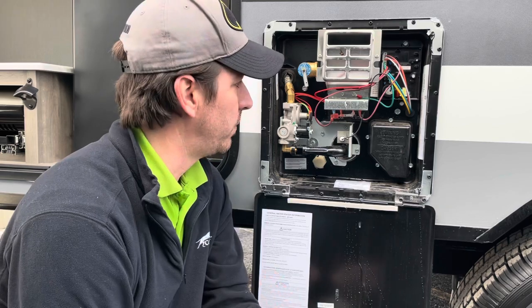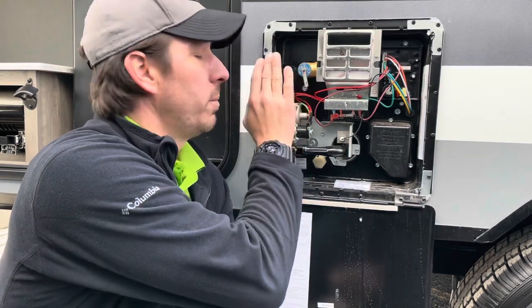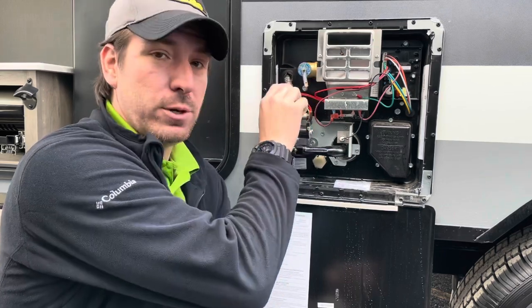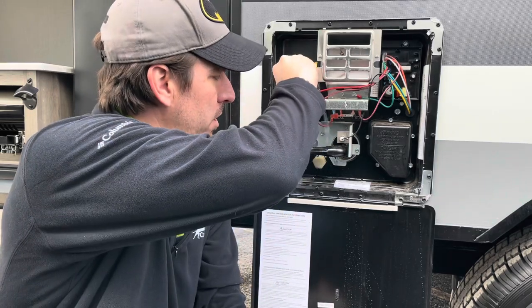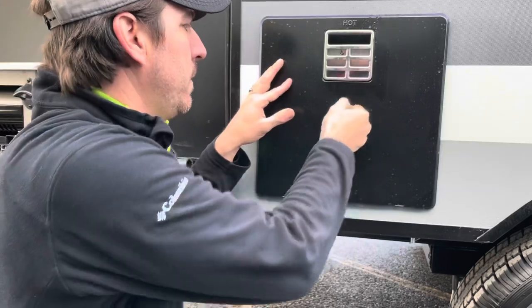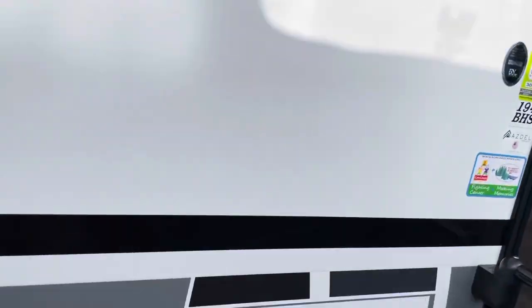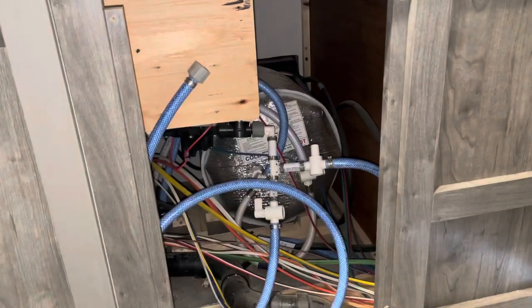On all hot water heaters there's going to be a brass pressure relief valve with a little connection. Once it's full, it's going to leak out a little water — that's how we know the hot water heater is completely filled. One thing to note: if you open that valve before it's full, you'll hear a little rush of air — that's perfectly fine. Just wait until you get a little bit of water flowing, and you're good to go. Let's button this up.